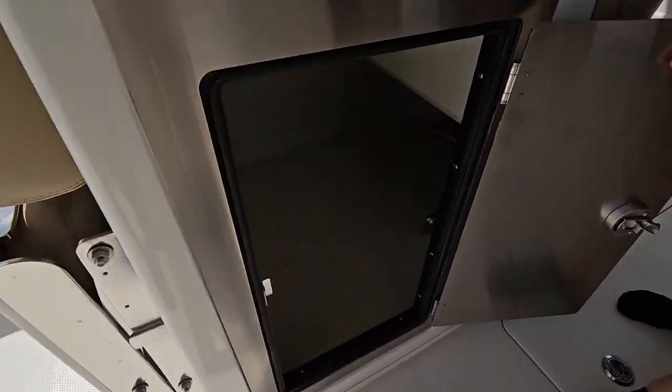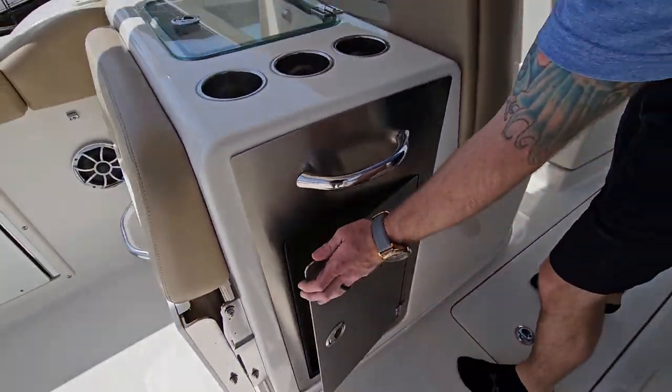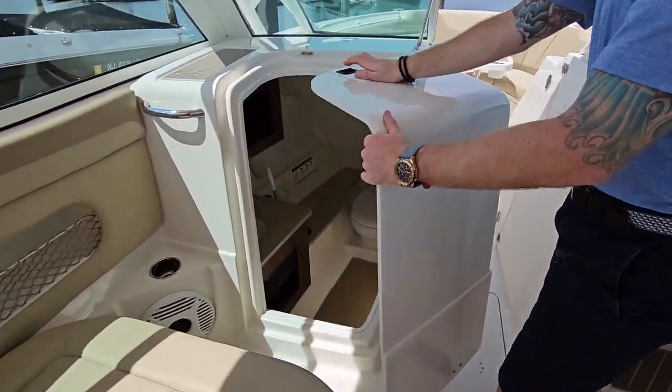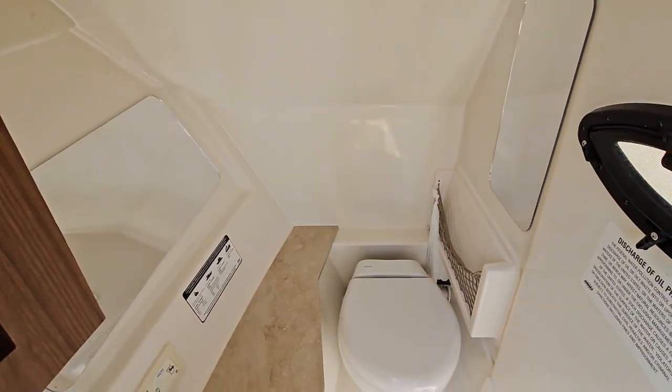Just more storage over here. The 325 dual console has a ton of storage. On the port side, we have our head compartment — a very deep step-down head. You have plenty of room.